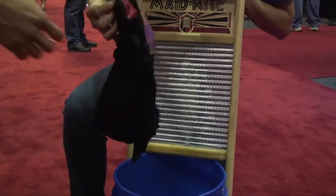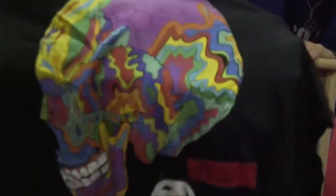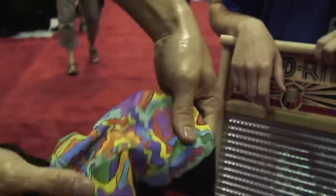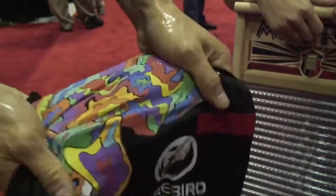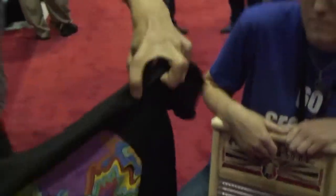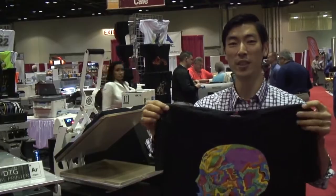At SGIA, we've been doing this all day for the last two days of the show. And you can see there's no flaking, no sort of chipping, cracking. It's a very solid print — great, almost screen print-like features. And this is a testament to our white ink formulation and CMYK. I hope that this gives you guys a good look at Firebird Textile Ink and our launch here at SGIA 2013 and what we offer to the DTG community.